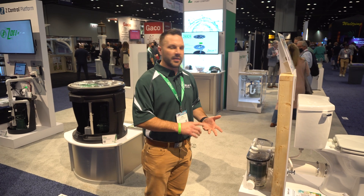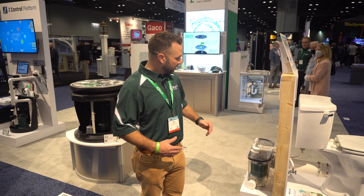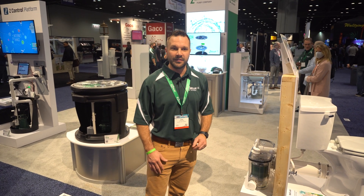It can handle wipes, feminine hygiene products, rags — things of that nature that may find themselves in the system. So that's what we're showing today. We're really excited about it and hope you guys are too.